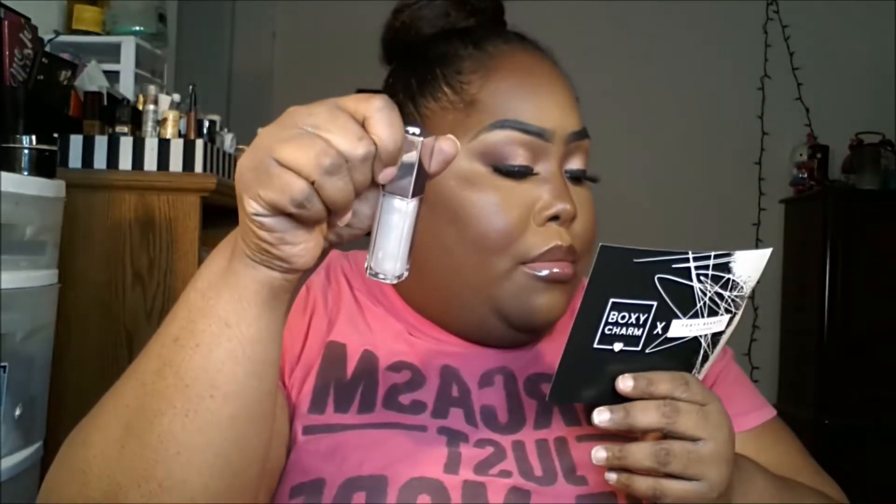So the blotting papers are $16 and the glass bomb lip gloss is $19, and I got it in Milk Diamond. The match stick is $25 and I got it in Chill Mango — that's what she looks like.